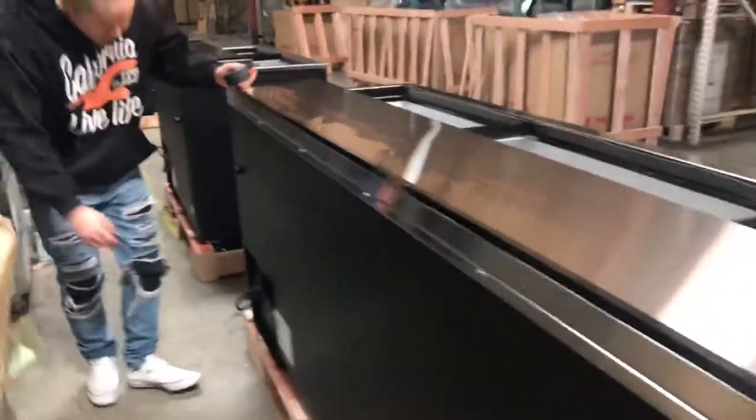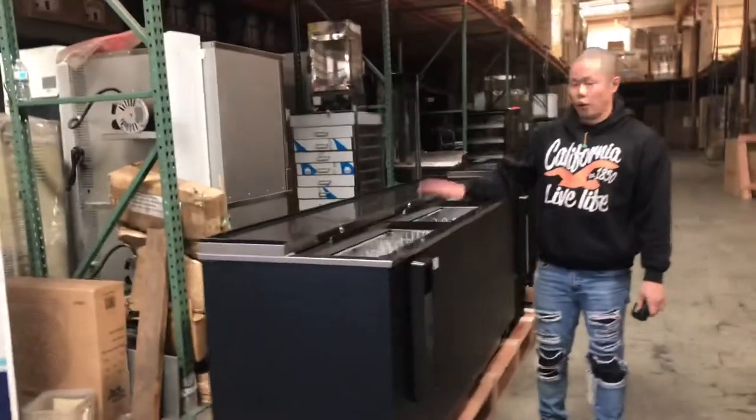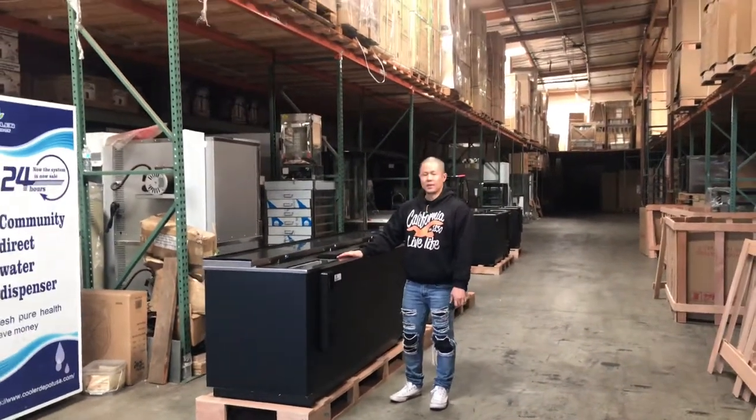Coming back here, connections — these are 110 connections, just plug it in and you're good to go. Again, these are NSF approved, and these are our bottled beer beverage cooling cases. For any questions, feel free to call us or visit our website. Thank you.